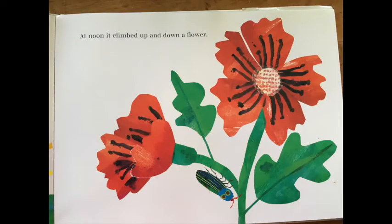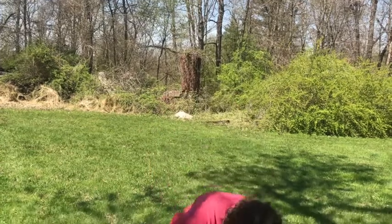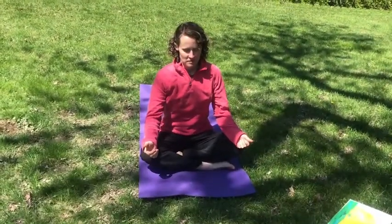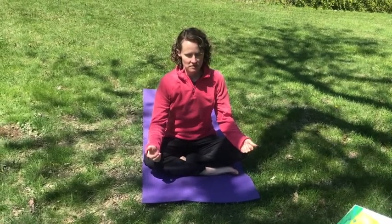At noon, it climbed up and down a flower. Let's be the flower next. Sit down in lotus position. This position is a fancy word for crisscross applesauce.